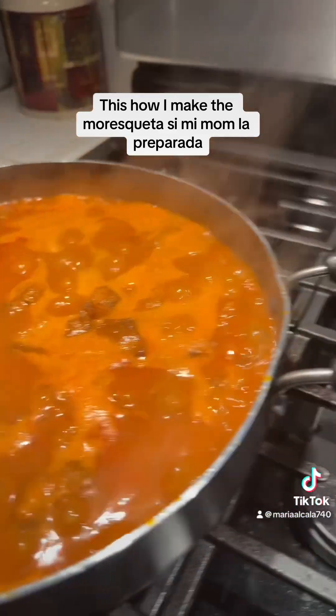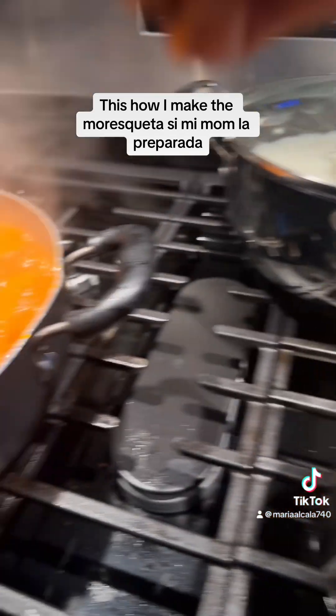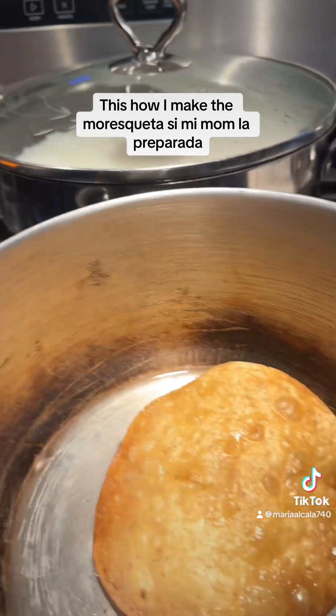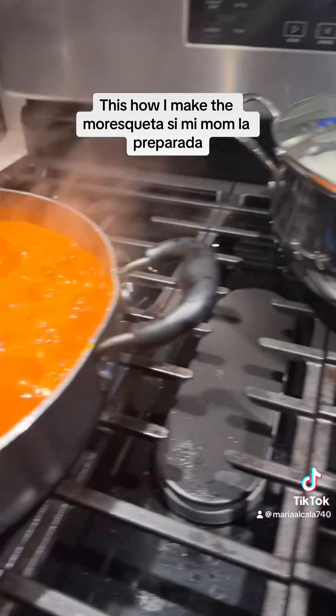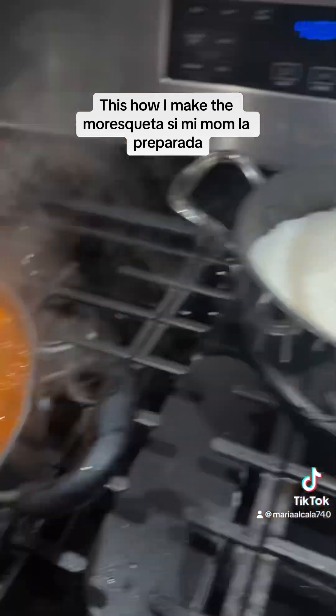Es todo. Y así es como yo hago mis comidas. Perdón que no les ponga que tengo que medir dos cucharas de estas y una cuchara de esta y media de esta — a mí me encanta hacer mi comida así. Y es el 100% — sale muy rica. Tiene muy gran sabor. Aquí está el arroz.